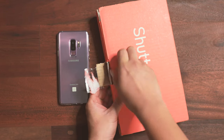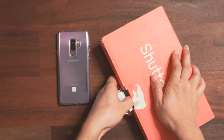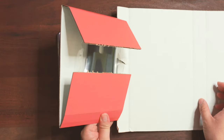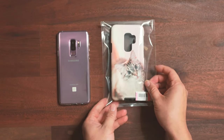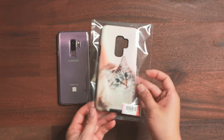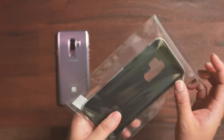It comes with the signature orange box from Shutterfly. So this is the case — wow, it actually looks really nice! Let me give you a close look and take it out of the packaging.